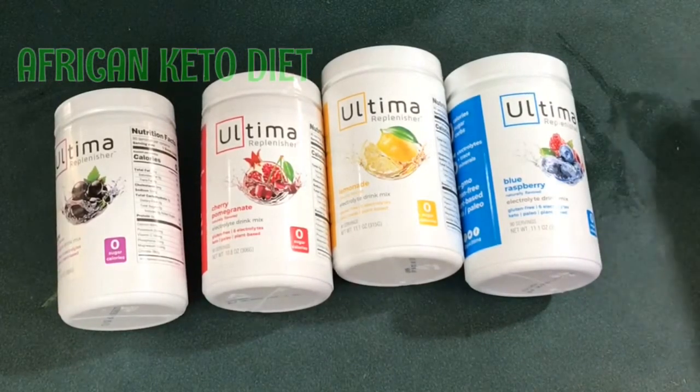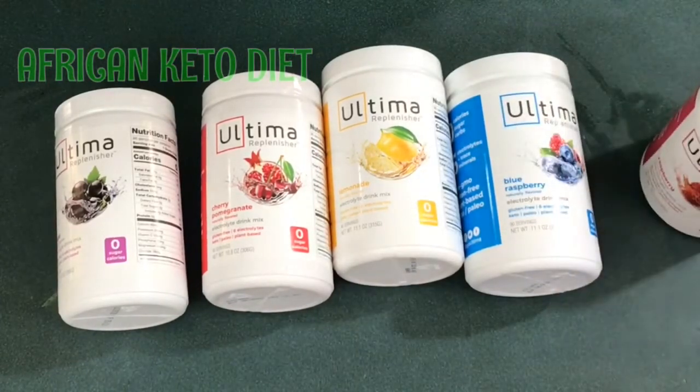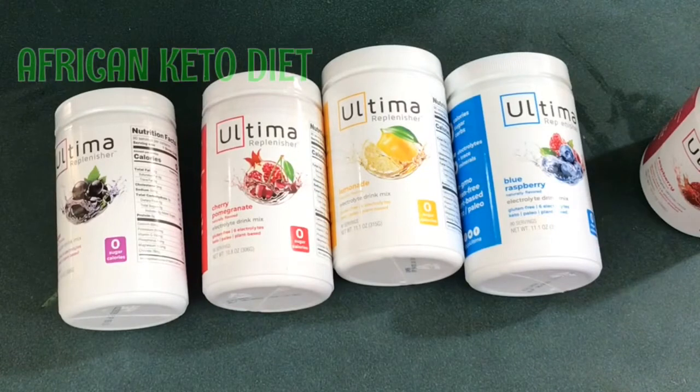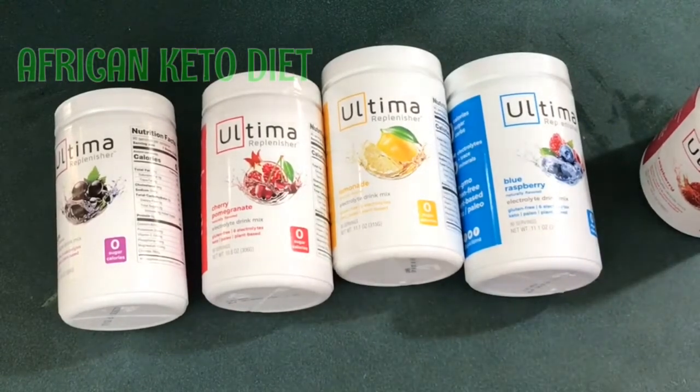They also tend to be expensive. This is also expensive, but to me it's worth it in the long run. I got this one for approximately 35 dollars for 90 servings. Sometimes I don't even use a full scoop depending on the quantity of water I'm using. That's less than a dollar per serving — I don't even think it's up to 50 cents per serving. So to me, it's so worth it.